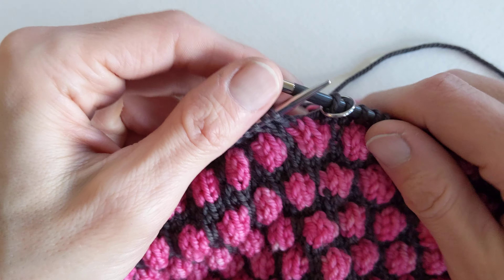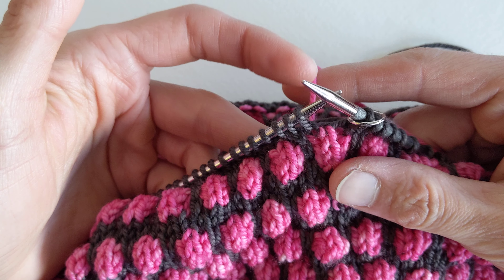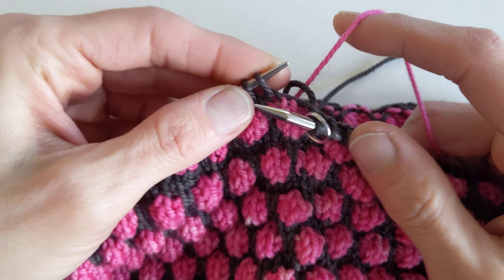Hi, it's Rebecca from Wild West Eye and I'm just going to show you the slip one yarn over that we use in the Slingo Cowl.